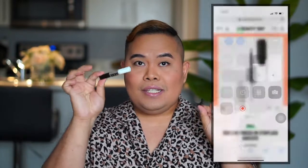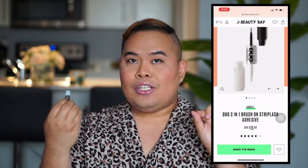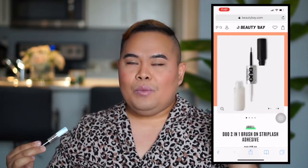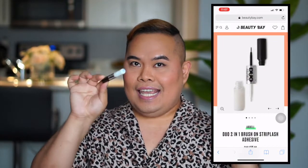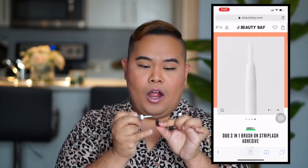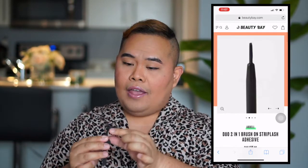People find it really intimidating to put on false lashes, but honestly it's super easy. I use the Duo 2-in-1 Brush-On Strip Lash Adhesive — it works perfectly. I sweat so much when I'm dancing, especially when the audience wants me to dance while I MC, but this glue is really good. Apply glue on the lashes and try to put a little more at the ends. Let the glue dry for a little bit.